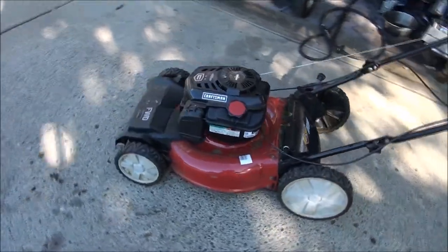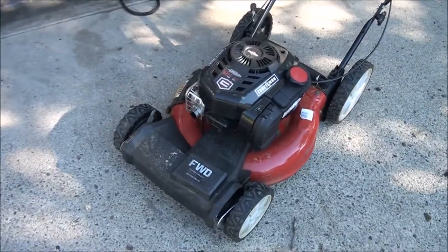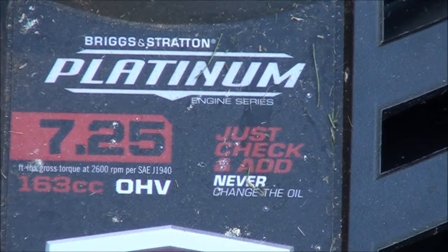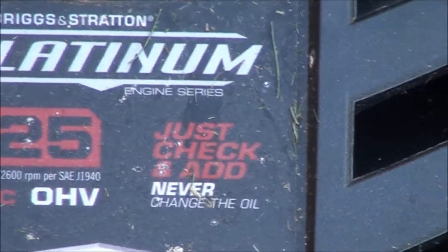The front wheels stopped turning on this lawnmower — it's only a couple of years old. It's a Craftsman Briggs and Stratton Platinum 7.25 OHV. Well, I don't trust that rating — you should change your oil regardless.